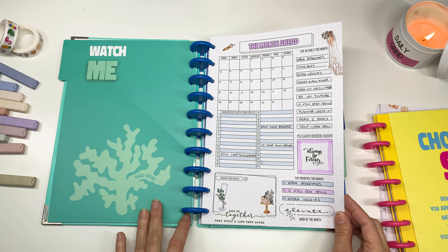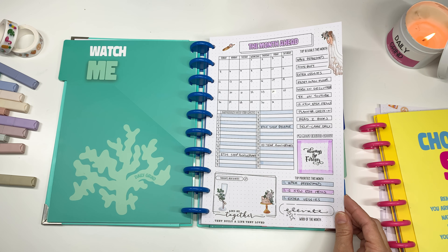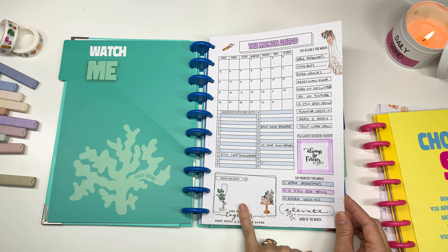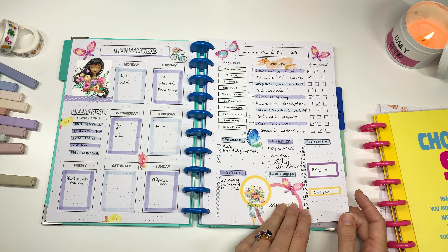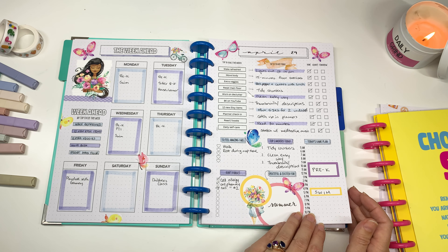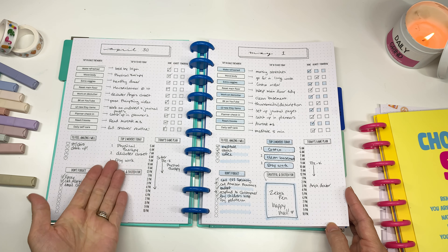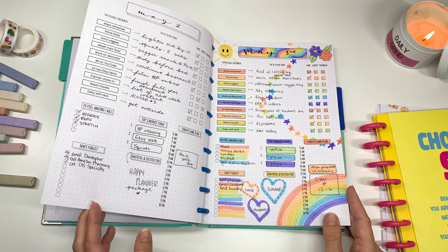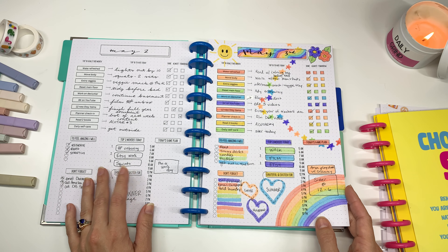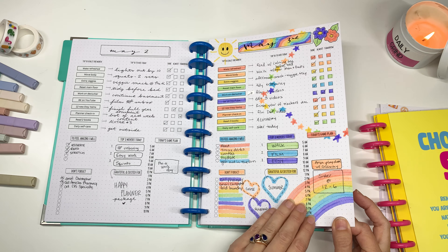This is how May's looks after the pen and all of that. Here were my top 10 goals and you'll see how I do those in the pages ahead. I love this new little important days section — this month I was able to write down a couple of big things coming up. I haven't put any thoughts down in one section but this is how it looks after being decorated.